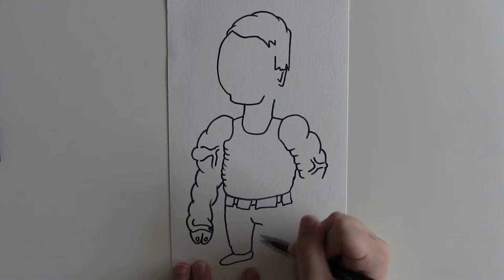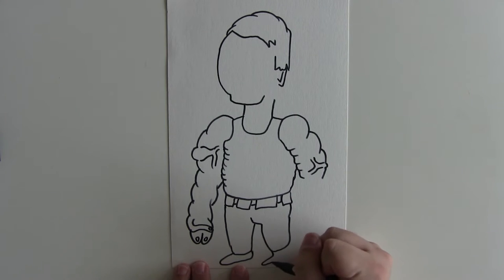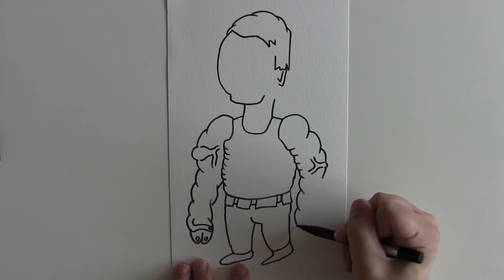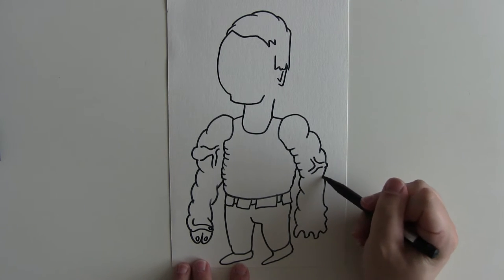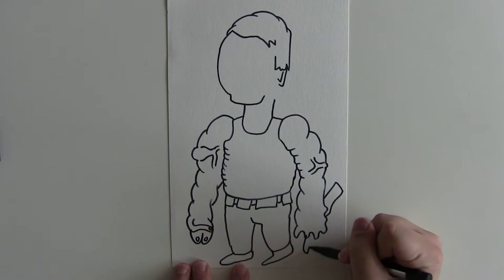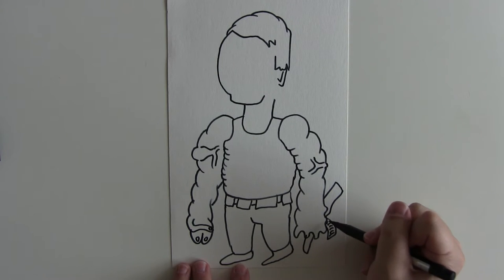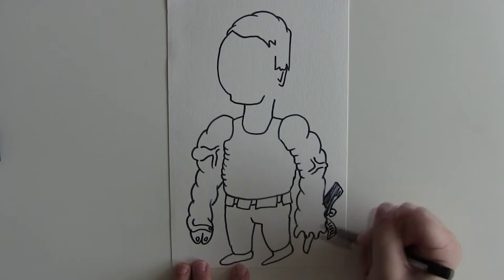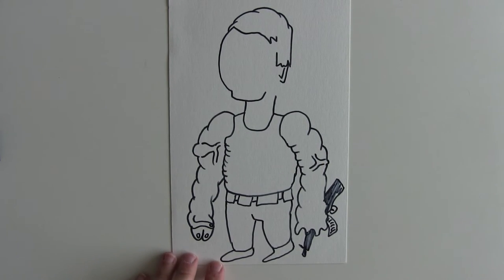Draw his legs — you want to draw him with a kind of authoritative stance — and then his fingers on this hand will of course be holding onto a gun, which is an AK-47, with the ammo clip of course. The trigger is there, and just give that a bit of brief coloring.